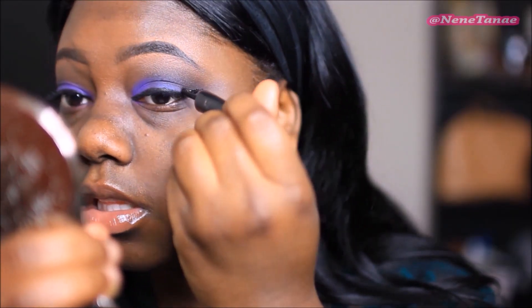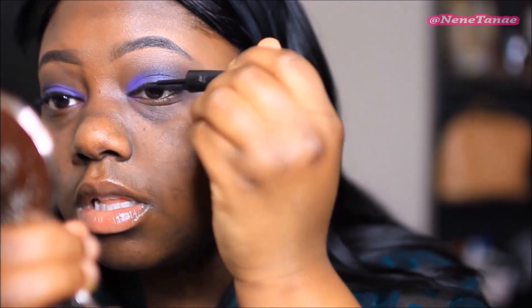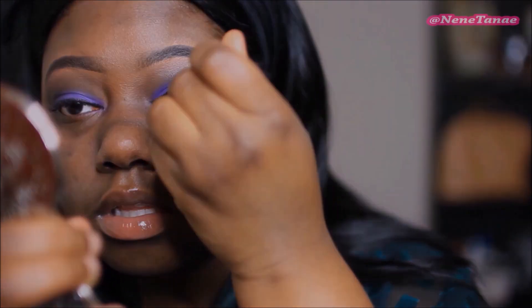Now this is the ELF liquid liner — you guys know I've been using this for years, I don't see me using anything else. It really just does the job. You know when you just got that one thing that you stick to.